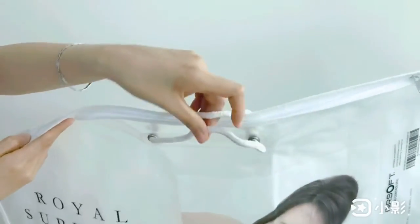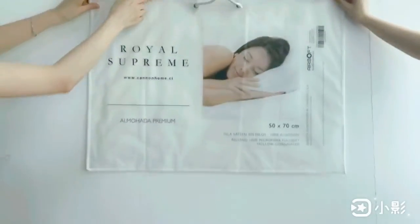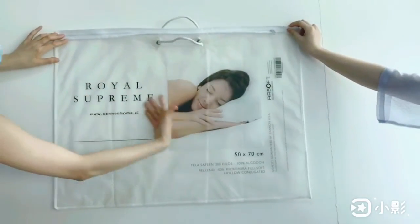Center of top, fix with two pieces white pipi roll handle. And there is four printing on the front hanger.